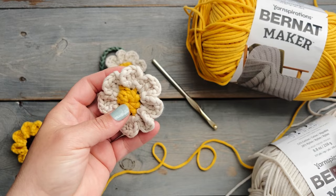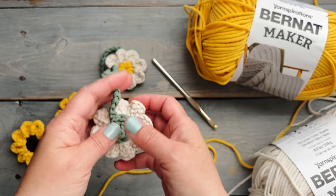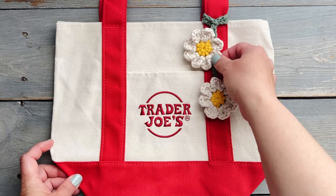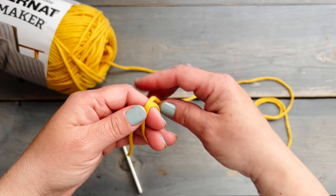Hello! Today I'm going to be showing you guys how I make these crochet flowers and I'm going to be turning them into a purse or tote bag tag. I was pretty lucky to have two of my co-worker friends give me some of the Trader Joe's mini tote bags and I was asked to make some flower charms for them, so I wanted to show you guys how I made them. Let's go ahead and get started.